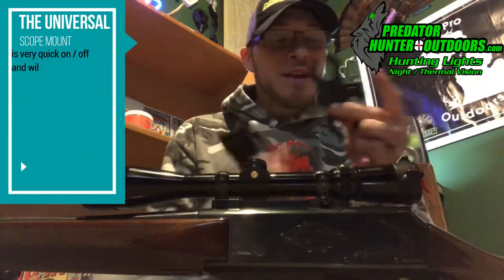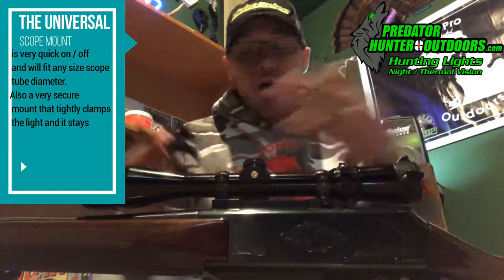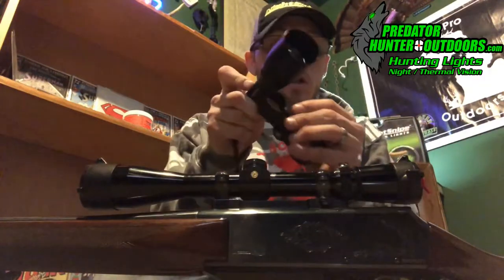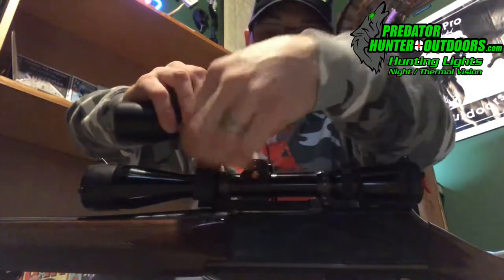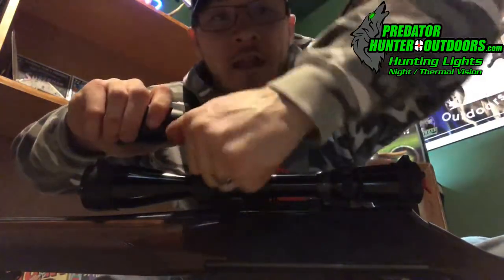The next thing I want to tell you about is the universal scope mount. This will mount to any scope, generic or special. It's simple, quick, and tight. All you have to do is throw your light in the top bracket, put it over your scope, and tighten it down. Literally 30 seconds and you're ready to rock.